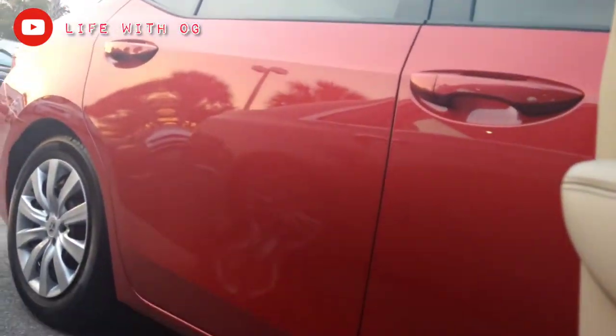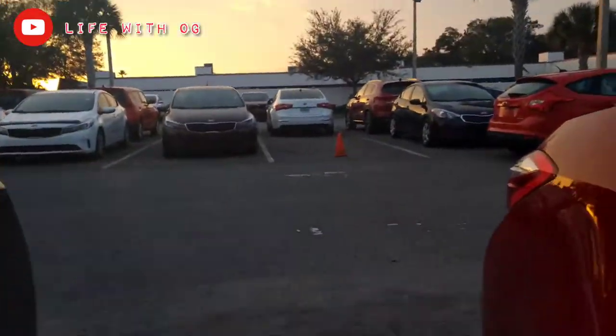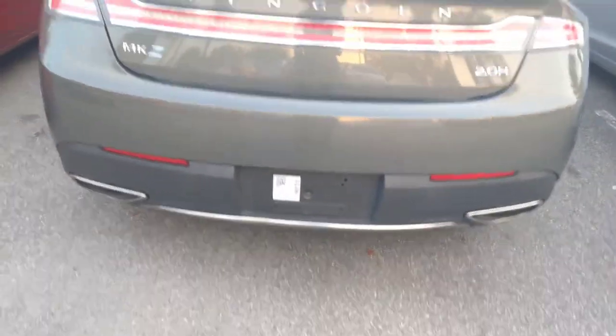I'm going to show you the outside before we end this video, but let's check the trunk first. They got the mats in the trunk ready to go, and just in case you get stuck in the trunk, pull this lever and you'll be good. When it comes to Lincoln, big or small, you always got that storage space — there's a lot in here. This is a 2017 Lincoln MKZ with a 2.0H engine and dual exhaust — the lights are illuminated in the back, it doesn't get more official.